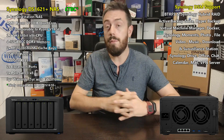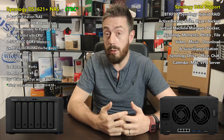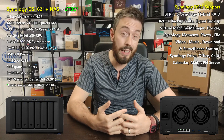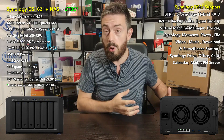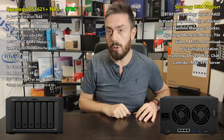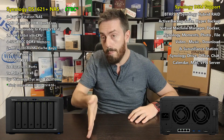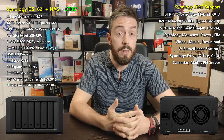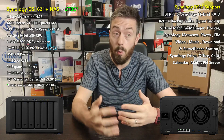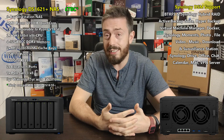RAID 6, or SHR2, is a two-disc failure system that allows your drives to withstand two drives failing simultaneously. That two-stage safety net is very beneficial, but in order to take advantage of it you need a lot of storage. In a four-bay system you effectively halve your overall storage. Eight-bay systems are great but quite expensive, so six bays sitting right in the middle is very interesting and desirable.